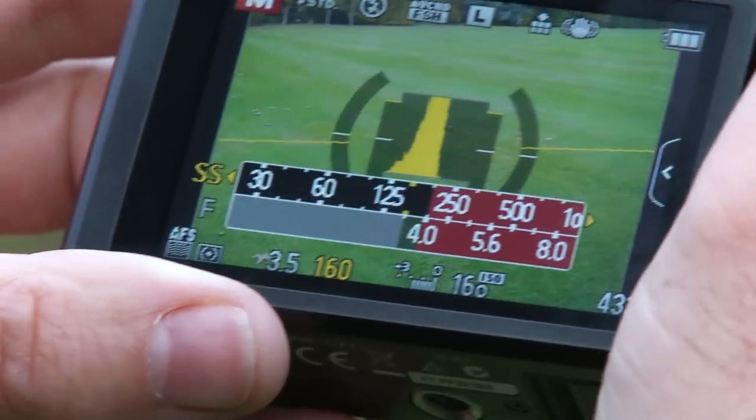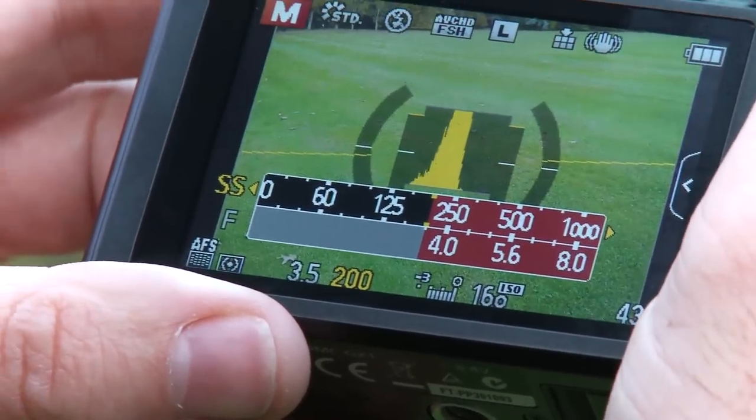There's also one push AE, so when you've adjusted the shutter speed or aperture to a setting that doesn't quite suit the conditions, by doing the one push AE it will automatically align and correct those settings so you get a decent shot.